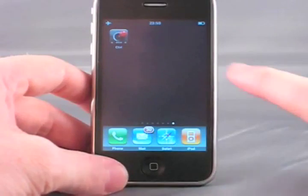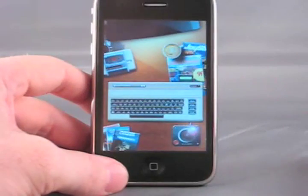Hello, this is Stuart Carney from Manomio and I'm going to give a demonstration of Commodore 64 for the iPhone.